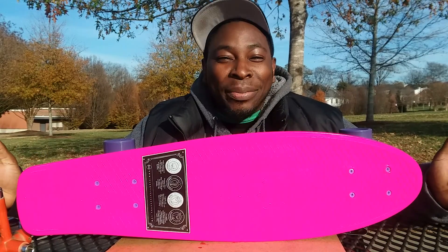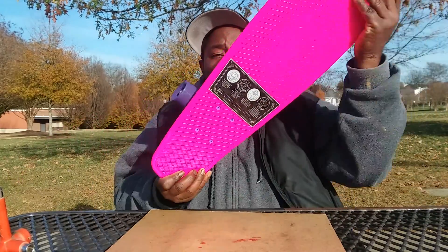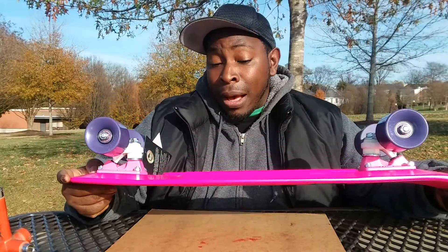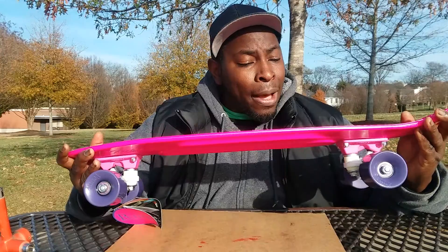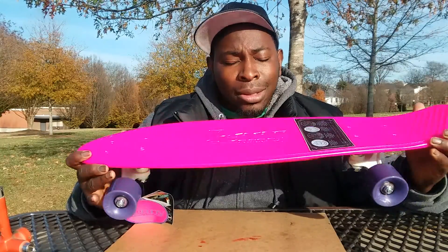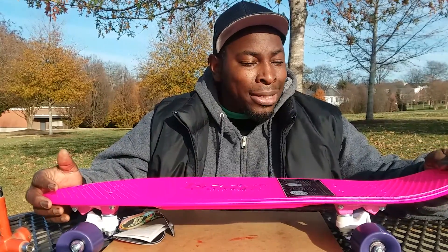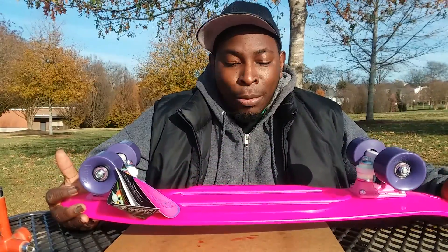What's up, it's your boy Pop from Hobo Skateboard Shop, having a hell of a day here. This is a penny cruiser — not just any penny cruiser, this is called the Nickel, because it is actually bigger than the original penny cruiser. I can't remember the exact dimensions, but I think this one is like 27 inches, and the original penny cruiser is a lot smaller.